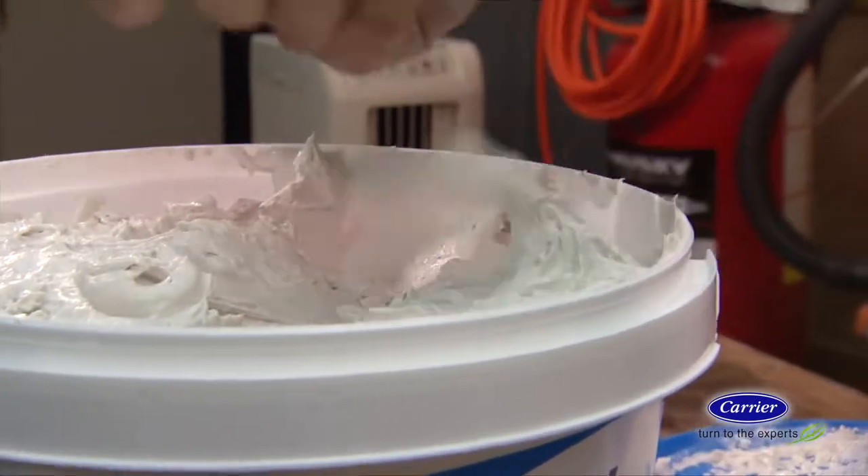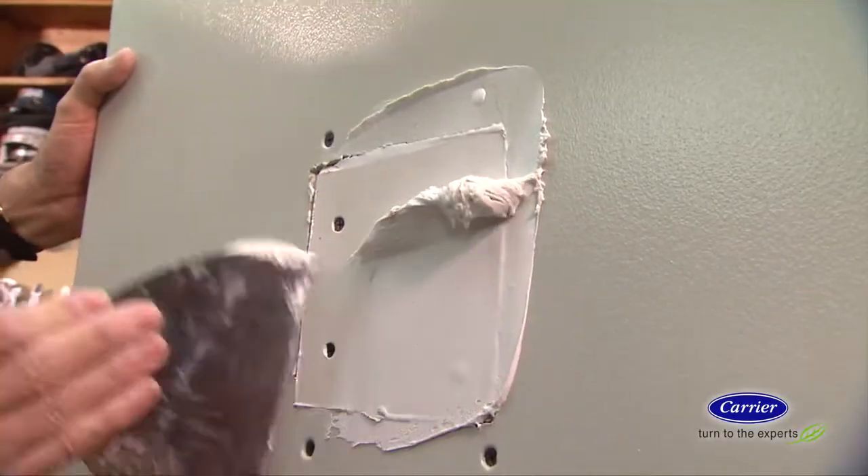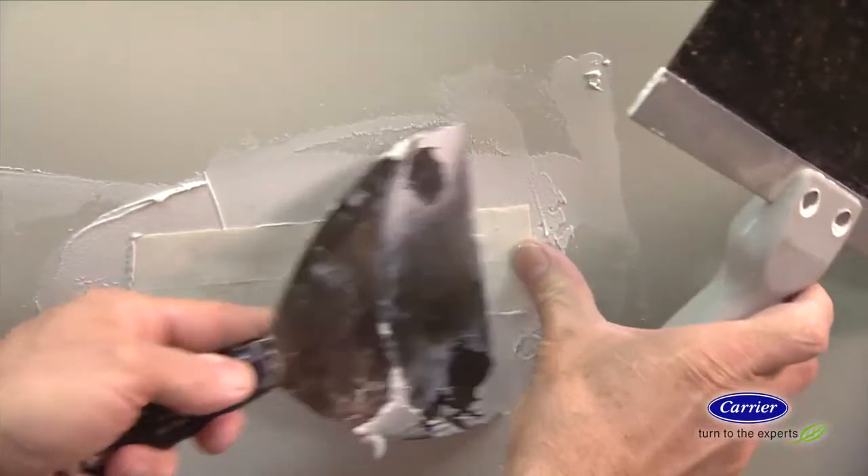Use joint compound to coat the seams and apply drywall tape over them, being sure to smooth out bubbles or wrinkles. When the joint compound dries, apply additional coats, sanding in between until the wall is smooth and the repair is invisible.